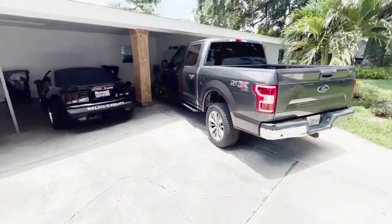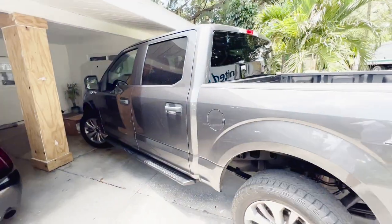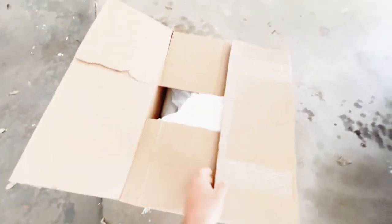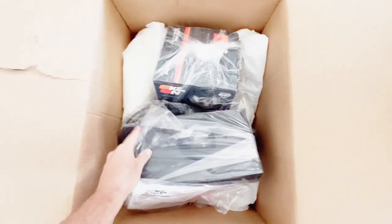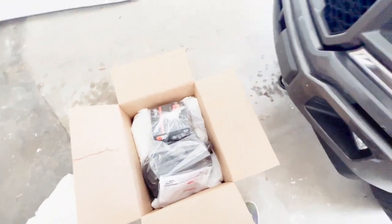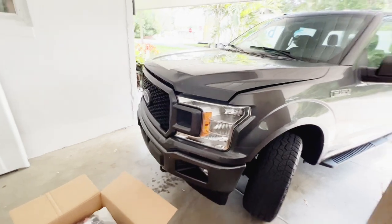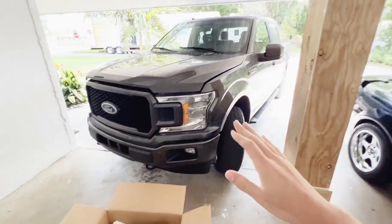If you didn't check it out, make sure to check out the draggy runs with the Mach-E - that video is live. So here we have the F-150 with the 3.5 liter EcoBoost. I have a K&N cold air intake. Hopefully I can install it correctly and it doesn't take six hours, but this truck is bone stock.